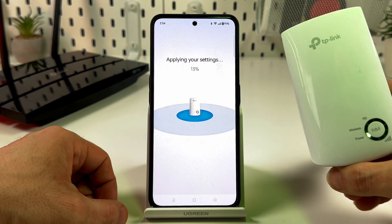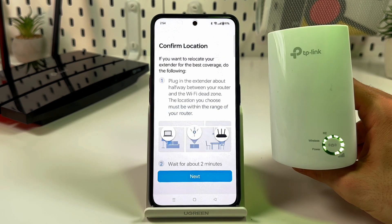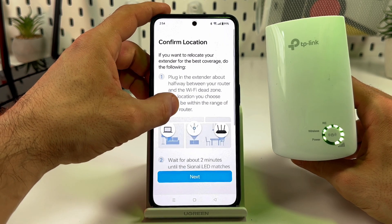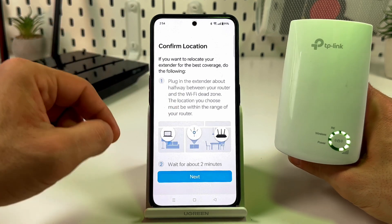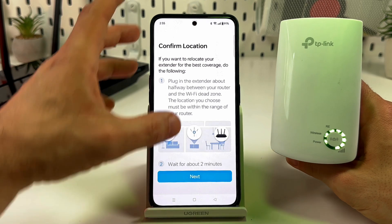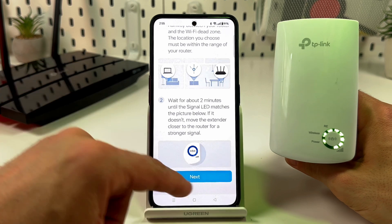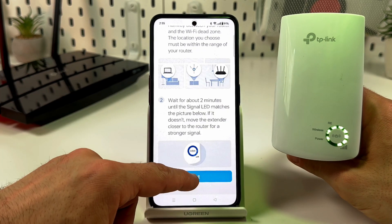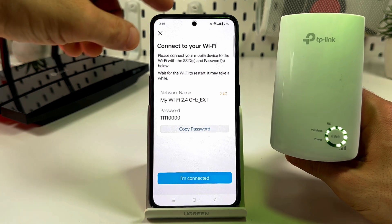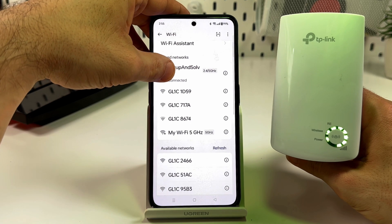The settings will apply and you'll see the full circle LED glowing, indicating success. You'll then reach the location confirmation screen. At this point, unplug the extender and plug it into a Wi-Fi dead zone, following the on-screen recommendations. Then reconnect to your Wi-Fi — go back to your smartphone's Wi-Fi settings.